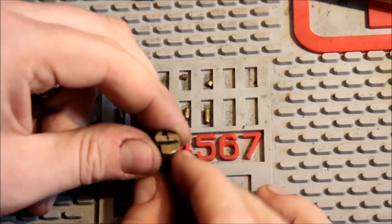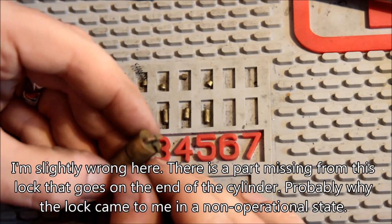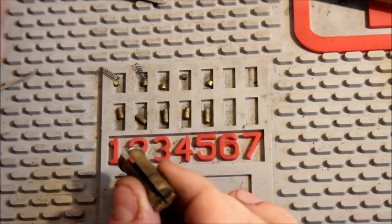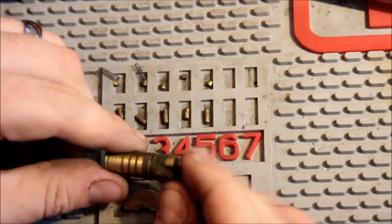The tailpiece here, this end, actuates the ball bearings directly. The ball bearings rest against this, so when it's in the lock position they're here, and then when you unlock it they're able to fall in this way. So even though you can get a probe or something all the way up into the top of the lock, there's nothing you can really do without turning the plug.